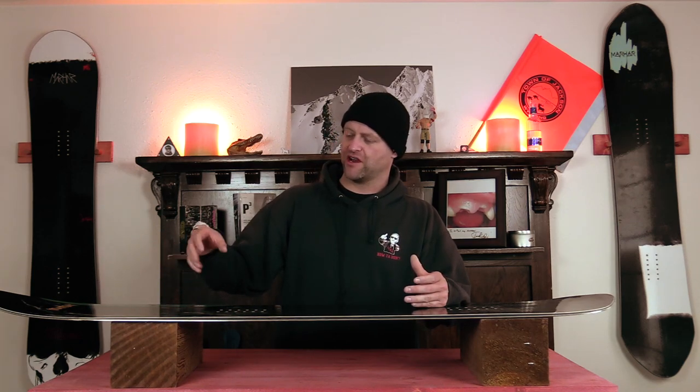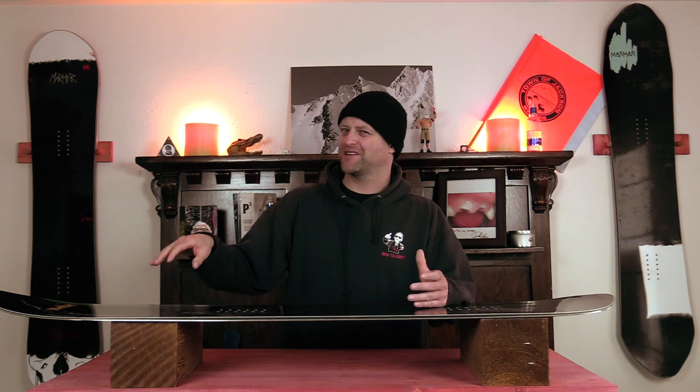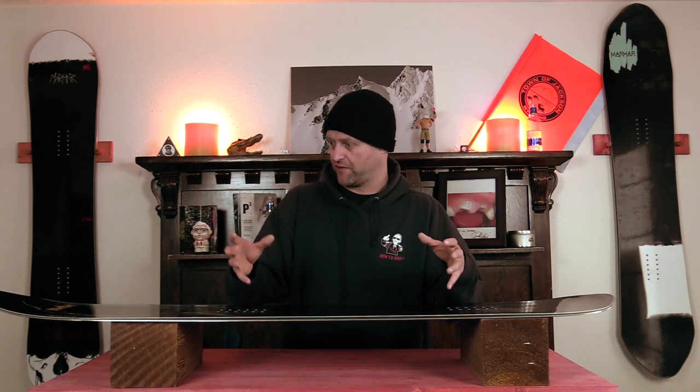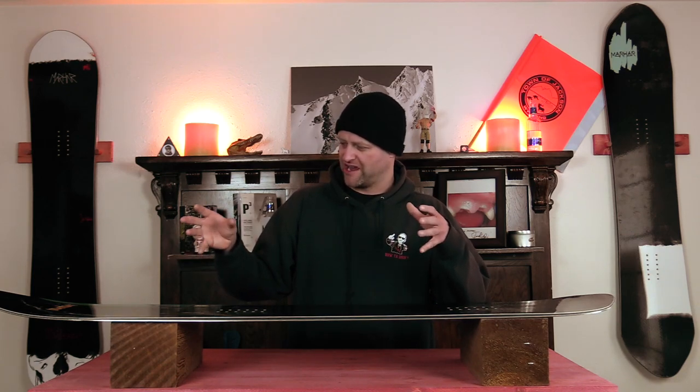Who's this board for? The powder chasing tree free rider guy that wants a volume shifted directional board. For this year, they tweaked the core profiling to make it a little softer, especially in the nose. I don't think that was a great idea because you get more flap, and you don't have the power to drive through a turn — it just becomes a little more loose than it needs to be. Otherwise, it's fun in the trees, it's solid in pow, you can zip around the mountain on it, but when you push into it and demand more, it just doesn't live up to it.